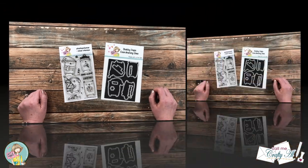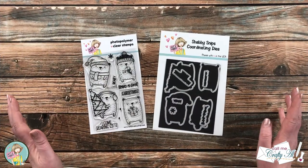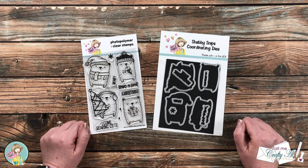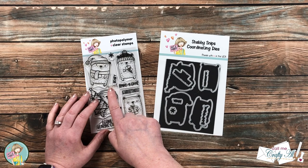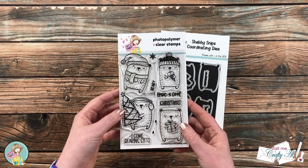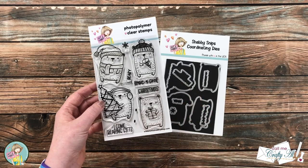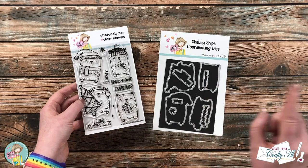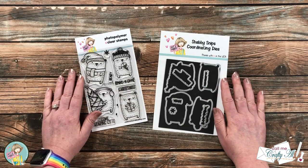Earlier this month, Not Too Shabby released their latest stamp and die of the month. This one is called Berry Christmas, and I just love the bears in this set along with those fun punny images. You can get the stamp set by itself if it's still available, or you can get it as a bundle with the coordinating dies.